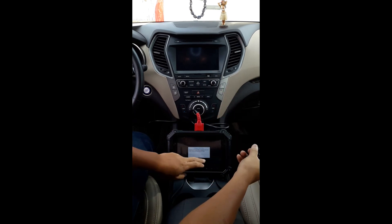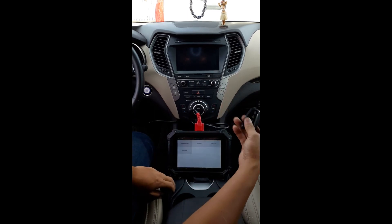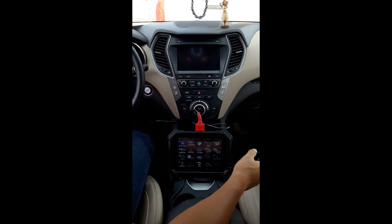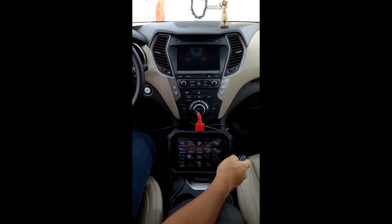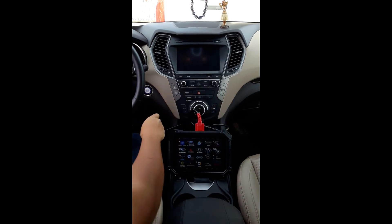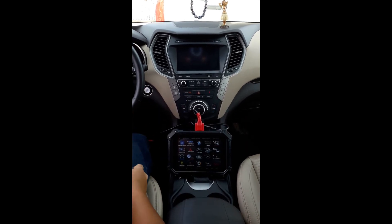It works — program success! We only had one key, so we're going to back all the way out and unplug from the connector. And she wiggles now — remote starts and the car starts.